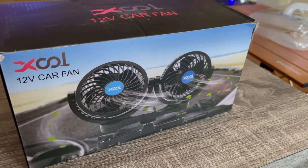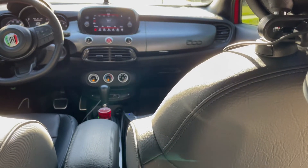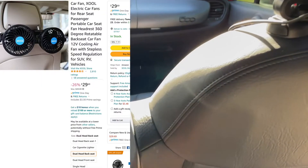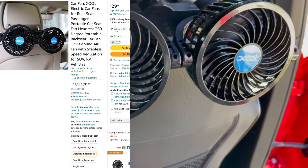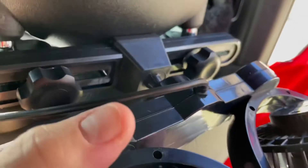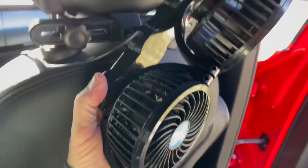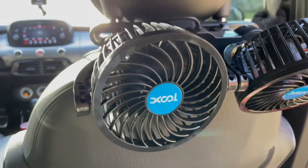All right let's go outside. What's up everybody, hope everybody's doing excellent. I just bought this thing — look at this. It's 12 volt, plugs right in, it's for my dog. Completely adjustable, goes anywhere you want, clips up to your headrest. This whole thing pivots any way you want — look guys, you can move it anywhere you want.